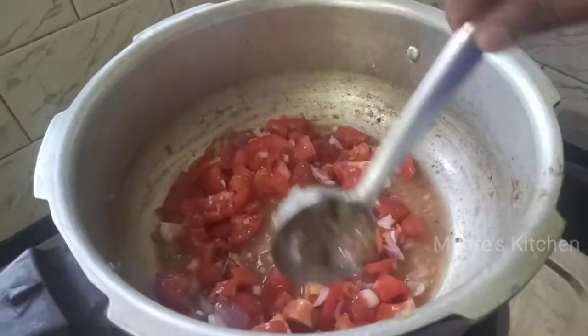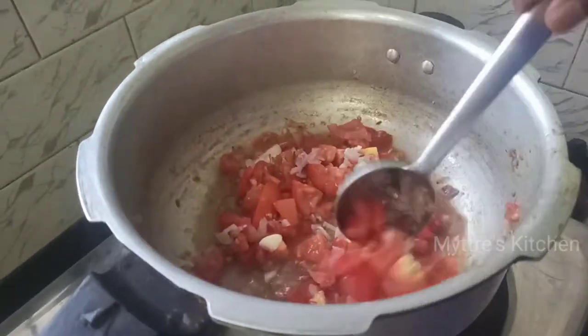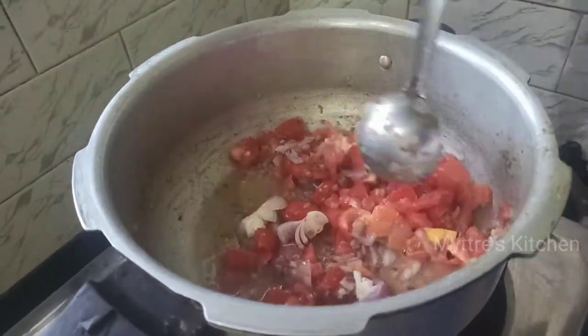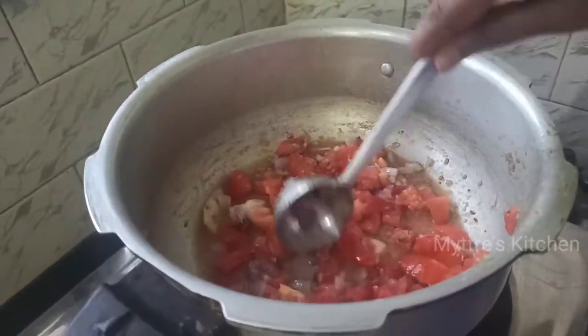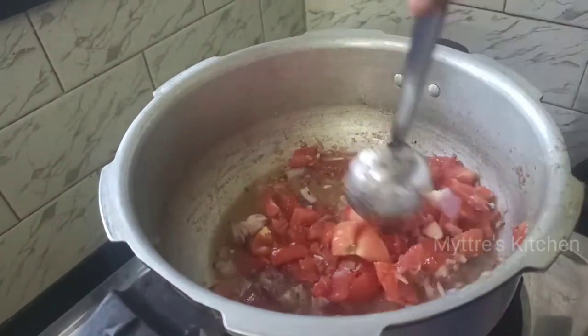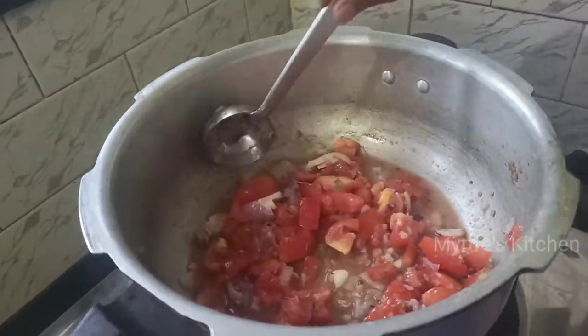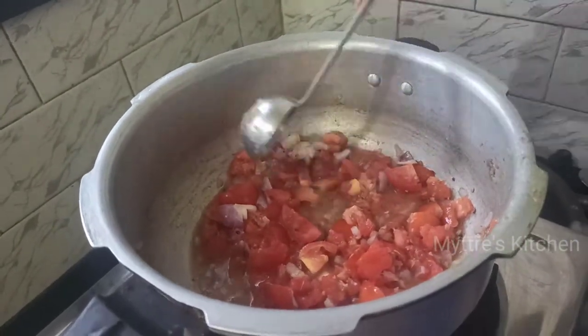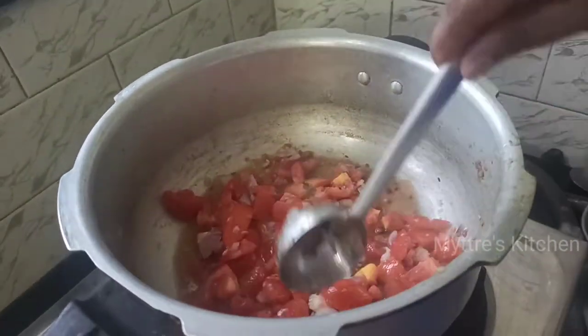Let all this get nicely cooked. The reason for cooking the liver two times is to make the raw smell go away. By doing this two-step process the smell will go off and the liver also gives a good taste and is well cooked. Now let us wait five minutes for all the tomatoes to cook finely.